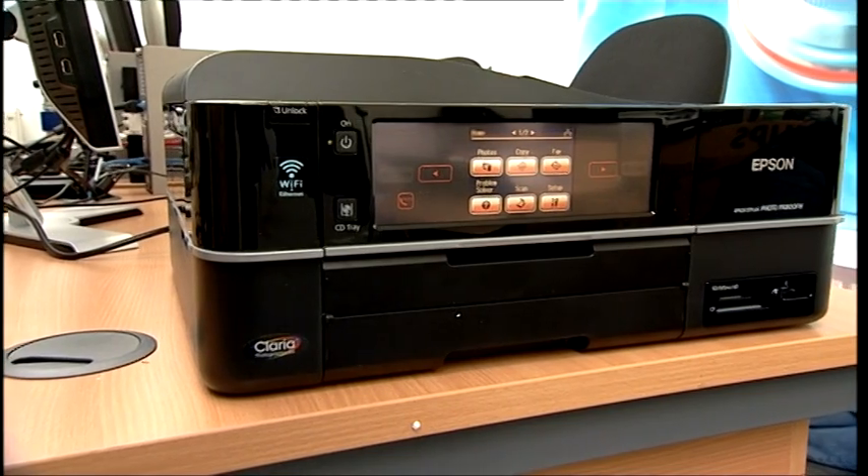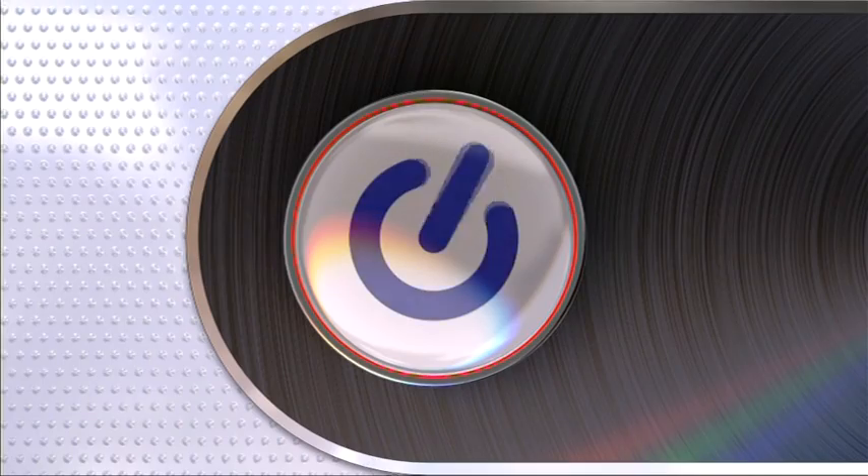I suppose you could use third-party inks for less important work — things you don't want to hang around for a while, like the kids' homework — but it seems a shame on a printer that's as good as this. So, if you can afford to buy it and run it, particularly if you want top-quality photos from your all-in-one, Epson's PX800FW is an excellent choice. Great quality prints — it's just a bit too pricey. Why can't manufacturers make their inks more affordable?